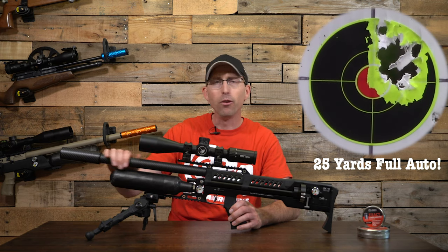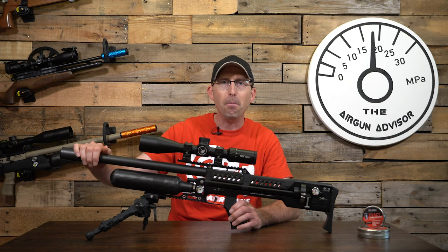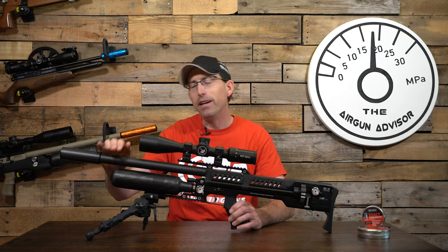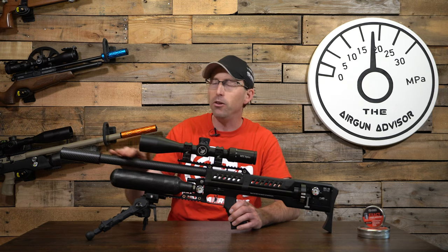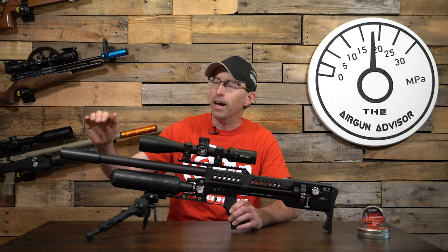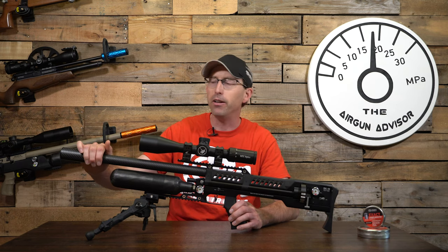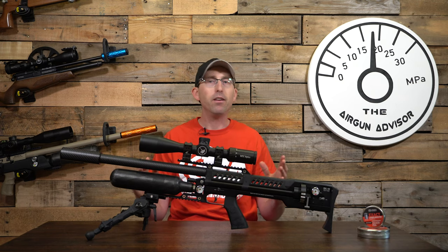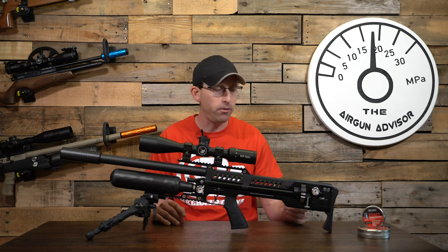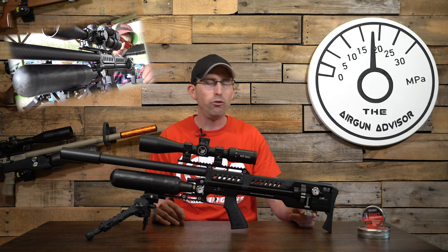As mentioned earlier, it does have a Lothar Walther barrel. It is shrouded and comes with a moderator. I still would not say this is backyard-friendly as is, but you can get accessories — whether a Zero DB moderator or a Donnie FL moderator with an adapter — that will help quiet it down considerably.